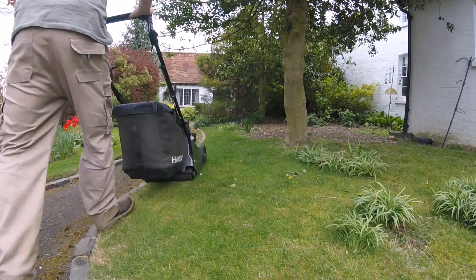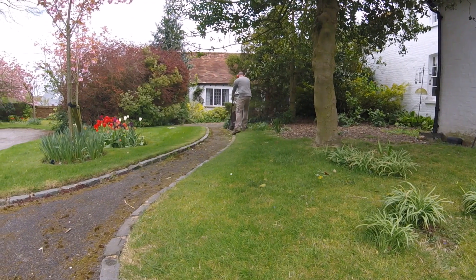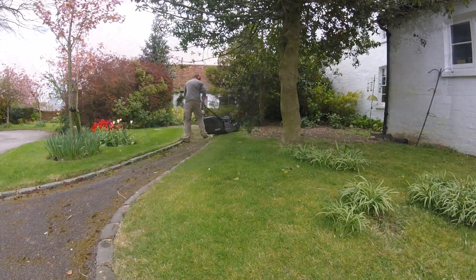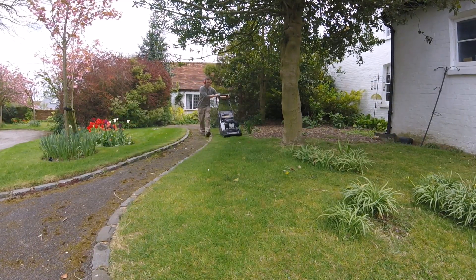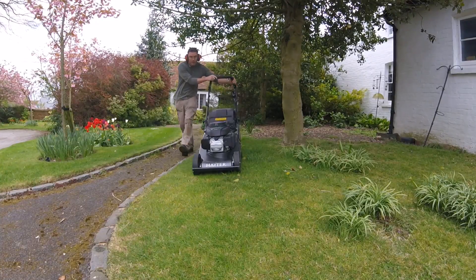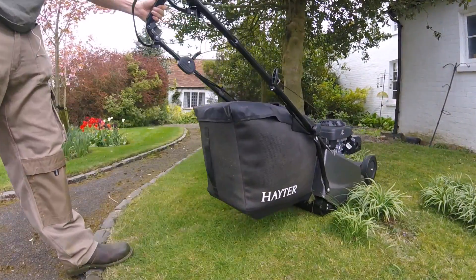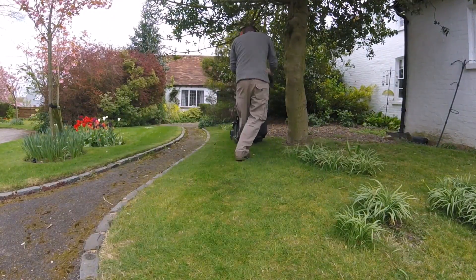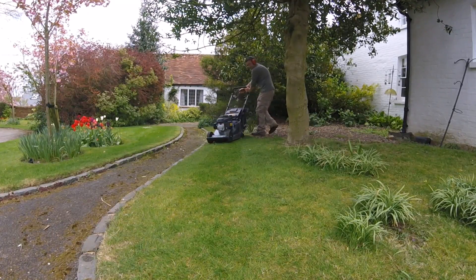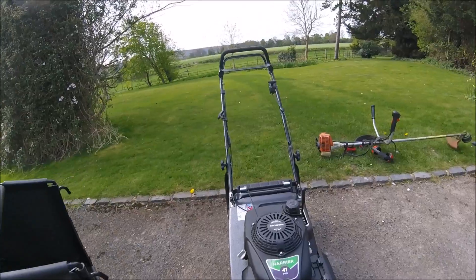For today's job I'm going to be using the Hayter 41 Pro. If you want to find out how I acquired this mower, check back my very last video — I'll clip it up here for you. There's a bit of a story about how I ended up getting this mower and how I'm using it today, but for now I'm going to tell you a little bit about the 41 Pro.